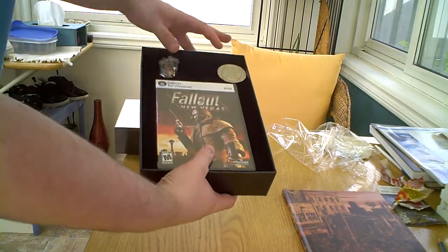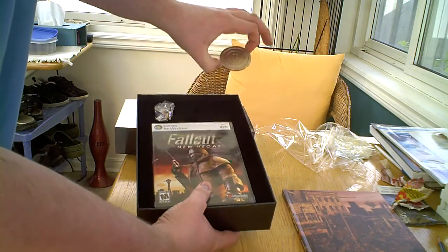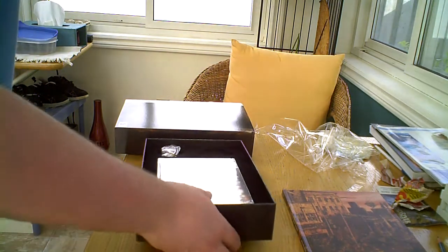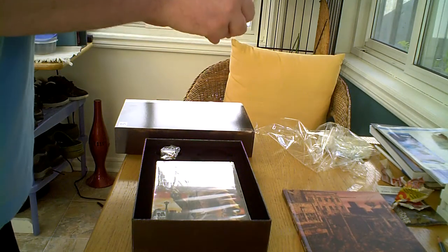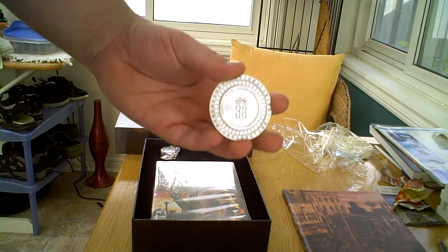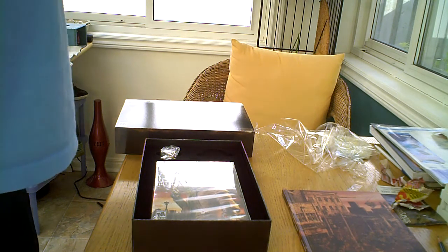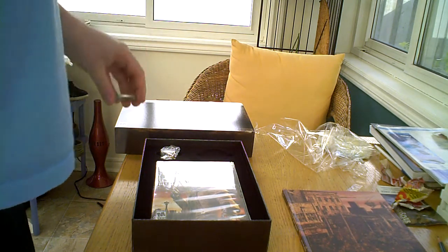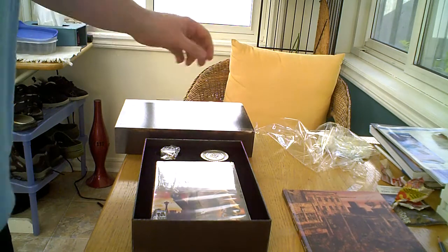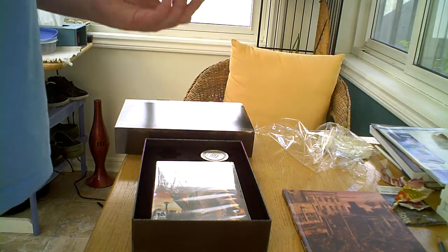And now you can see this — this is the Lucky 38 poker chip. It's clearly metal; it's nice and cool. I can't remember what they said it was made out of — probably steel or something like that, cheap stuff, or maybe aluminum. It seems pretty heavy for aluminum, though. Besides, aluminum is more expensive than steel, I think — I'm not sure.